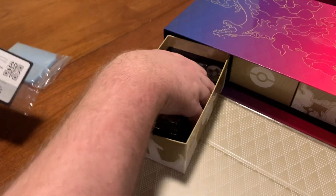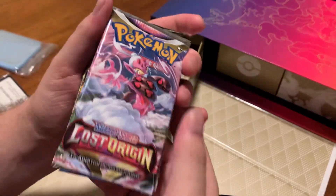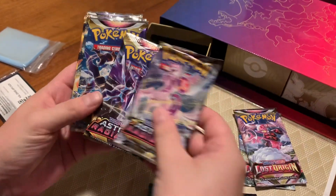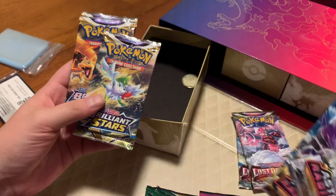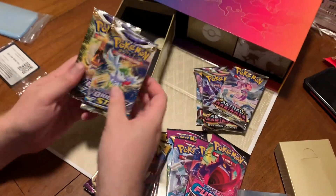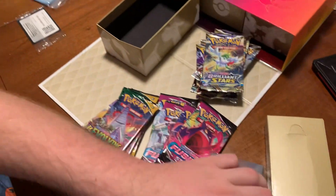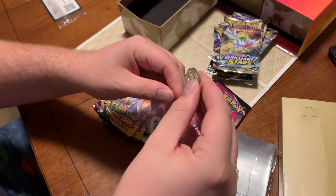Right here - the Lost Origins baby, that's what we were wanting! So we got two Lost Origins, three Astral Radiance, and three Brilliant Stars. Very nice! And then I still think this was supposed to be in here.